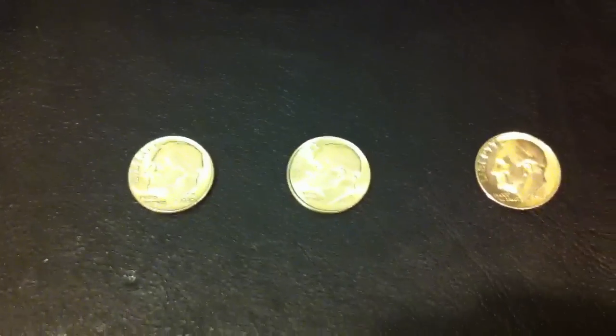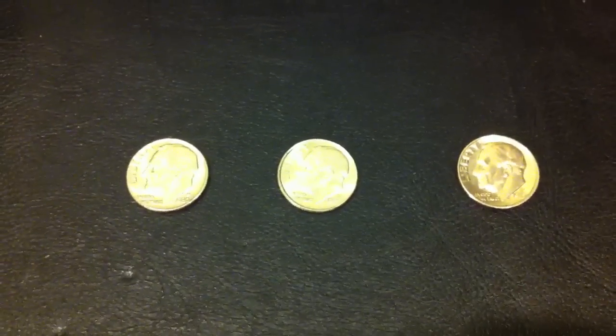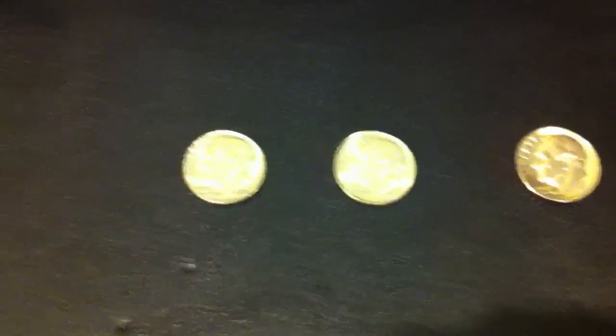Actually, one of the rolls had "American" written on the side of it and it was all full of American dimes.